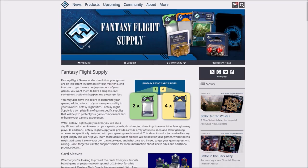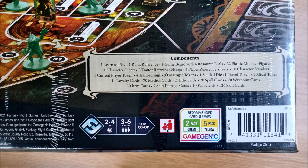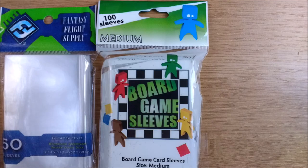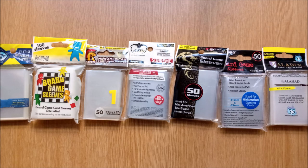One legacy that has remained from Fantasy Flight Games is their attempt to introduce a visual colour standard for packaging to help consumers, which has carried over to Gamegenic using the same colours. Some other manufacturers like Arcane Tin Men and Legion also follow suit, but not everyone — so again look for the name or dimensions and not just the colour.